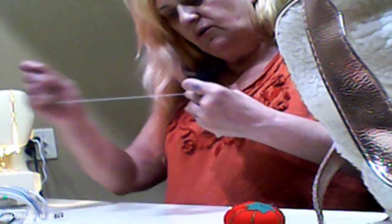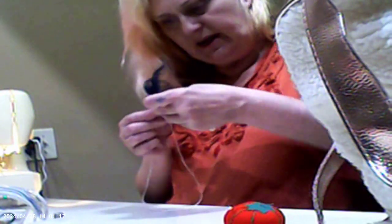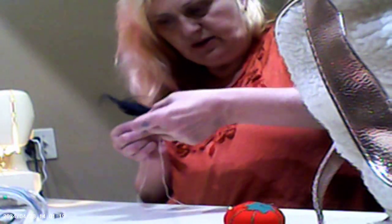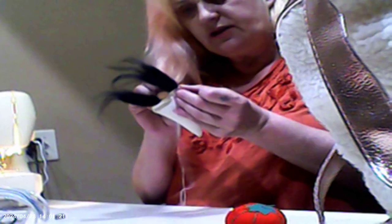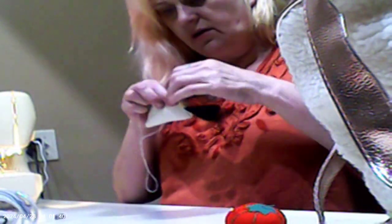When you go in the second time, angle your needle outward towards the other end of the hair and to the outside, so that way we don't stay in one place. We're still tacking in the hair, and we go that way.